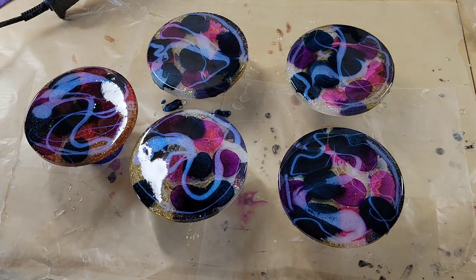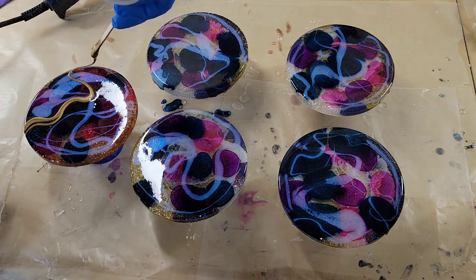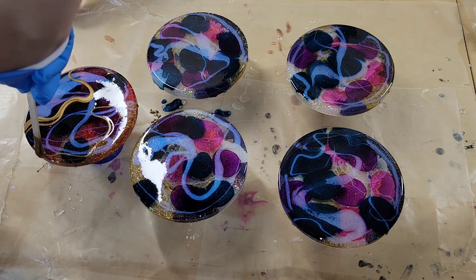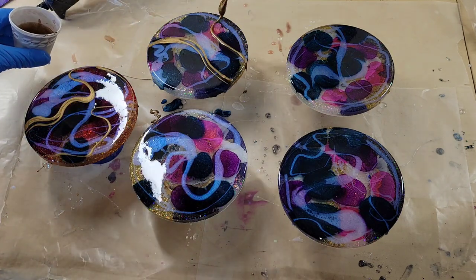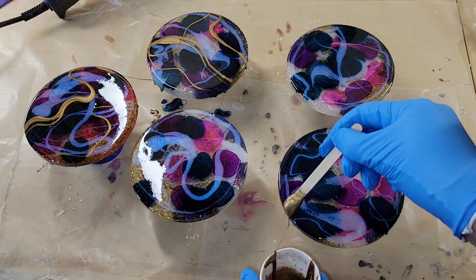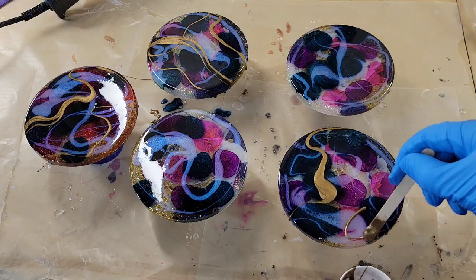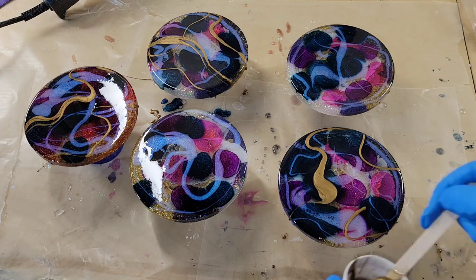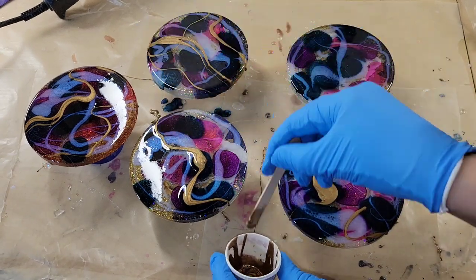I'm going in with some Mairon Gold — this is a gold powder — and I'm just adding a little bit. You don't want to go crazy with this because it will take over. You can see I'm just adding a few accent lines, and on a few of these I'm doing a bigger dollop, then some fine lines. Just don't add too much — you can always add more if you want to.